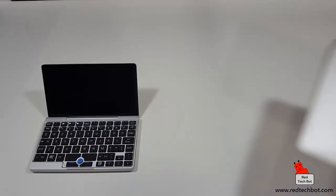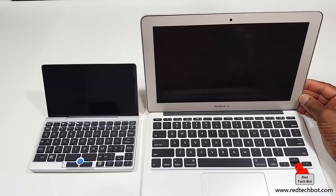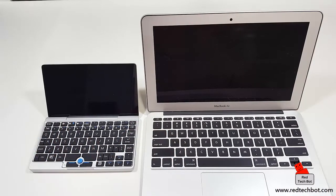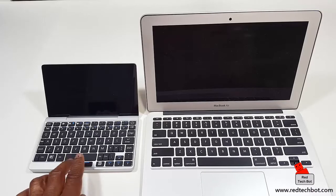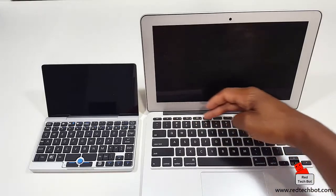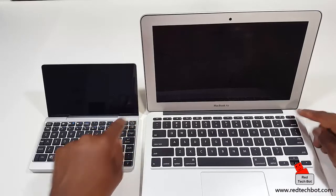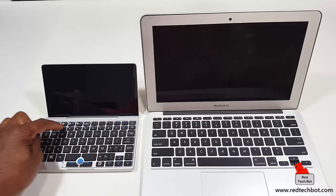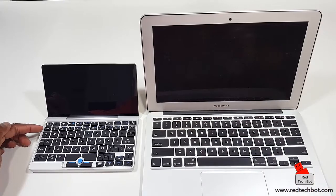Let's look at the keyboard compared to my 11-inch MacBook Air to give you an idea of the differences. The keys on the MacBook Air are a bit bigger because of the larger real estate, and of course it has a trackpad — the GPD Pocket has no trackpad but does have a nub and left and right mouse buttons. On the MacBook Air the function keys are along the very top; interestingly, both devices have the power button in the top right-hand corner.